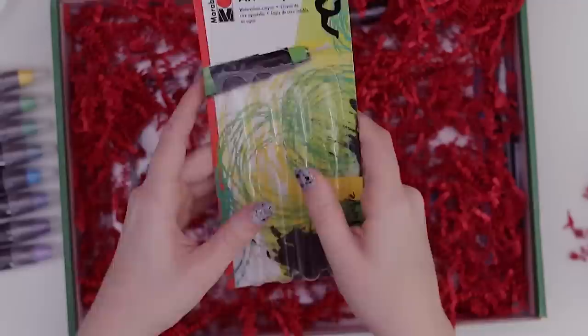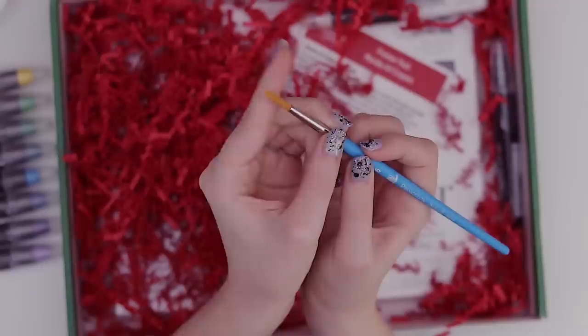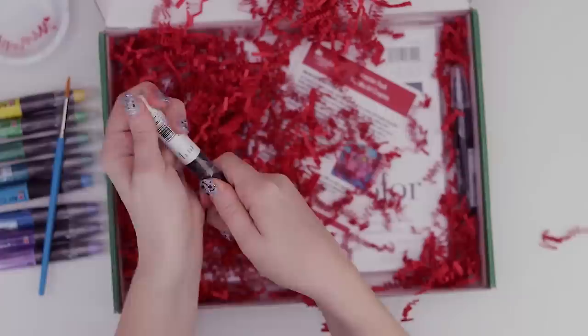There's a tutorial video on how to use them, but let me fail first before I look for help — I'm hoping it's pretty straightforward. Do we have anything for liner? Oh, we got a paintbrush — the Princeton Select Round number six.